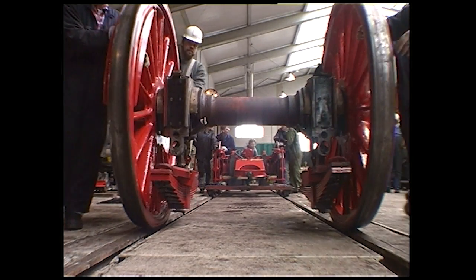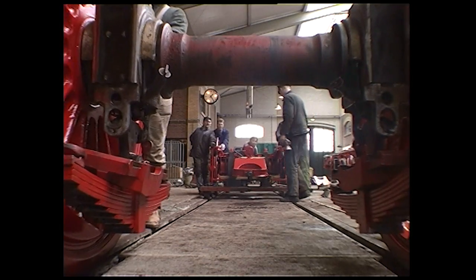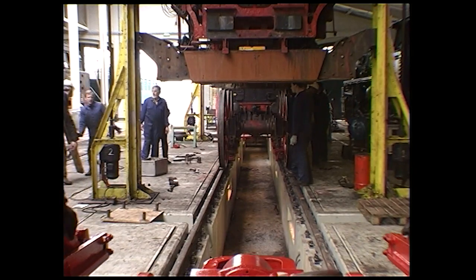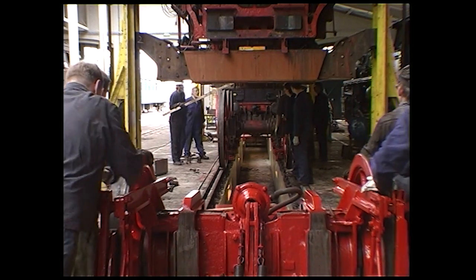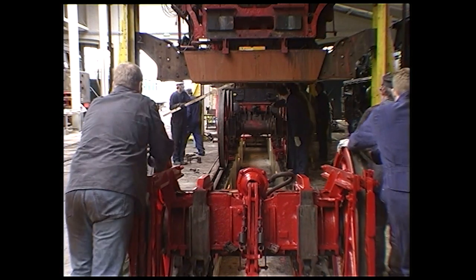By the end of the steam age, more and more locomotives had roller bearings fitted instead of plain bearings. Despite the single-pony bogie, the Class 23-023 was intended for passenger service for speeds up to 69 miles an hour, and did so in perfect safety with its Krauss-Helmholtz bogie.